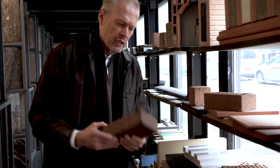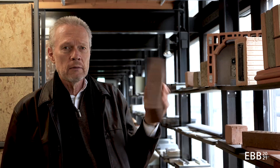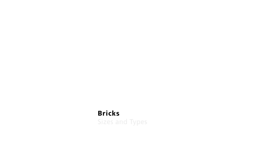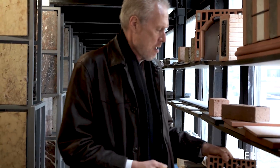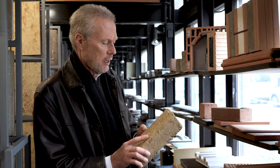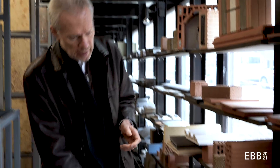Here we are at a materials collection of TUM and you can see here a normal brick. This one gets a little lighter already. This one is a clay brick, a little lighter and it's not been burned. And down here we have lightweight bricks.